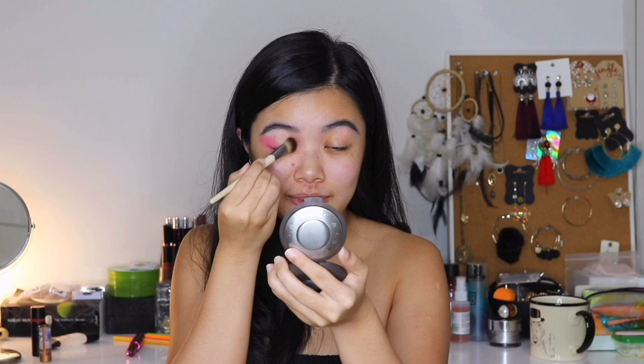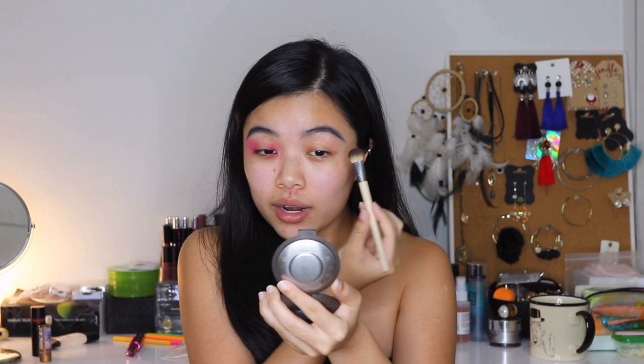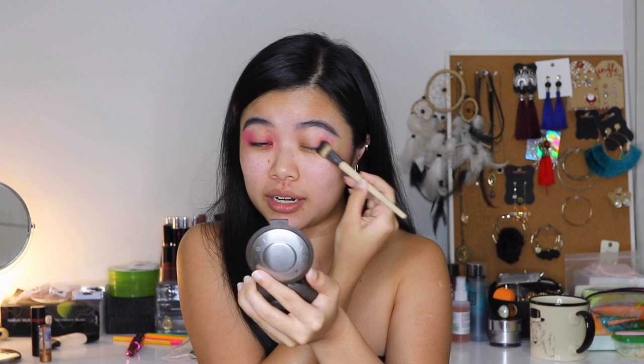I don't know what I'm doing most of the time. Honestly, sometimes when you see my looks on Instagram, I'm just like, what am I even doing? I really don't know. I just put on a bunch of colors on my face and hope that it looks pretty and I hope you guys like it. That's what I do.